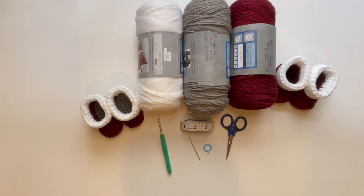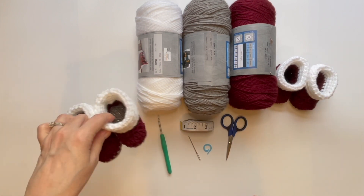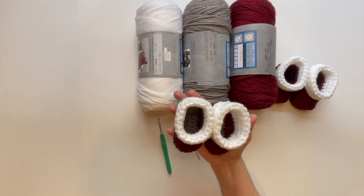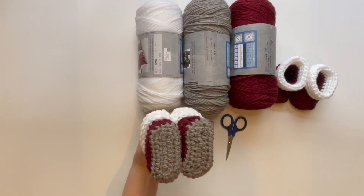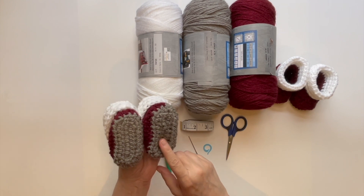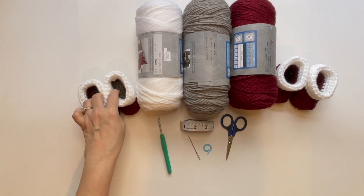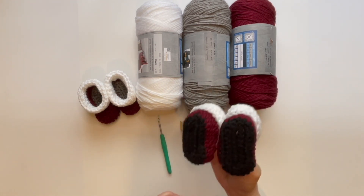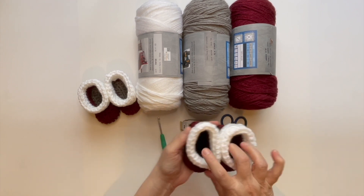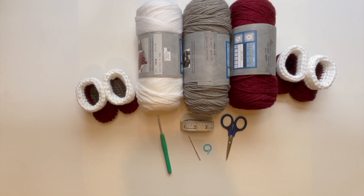Hi there and welcome to the channel. Today I'm going to show you how to make these really cute little baby booties. They are size three to six months and range about four inches, maybe four and a quarter. I did these in colors — this is gray beard, this is aubergine, and of course white. I wanted to do them in black, but that's a little hard to show for a tutorial, so I went a little bit lighter, but you can certainly choose your own colors and it takes no time to whip these up.